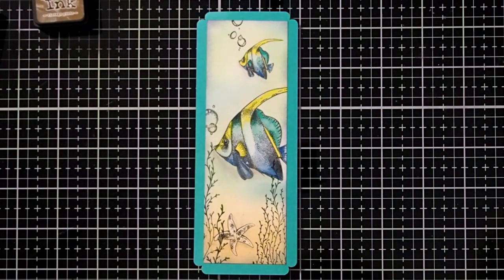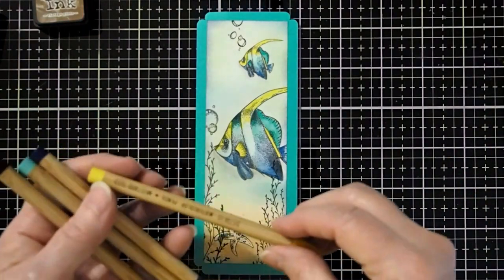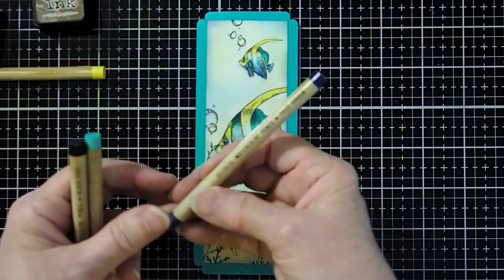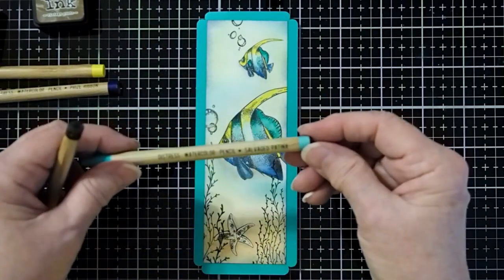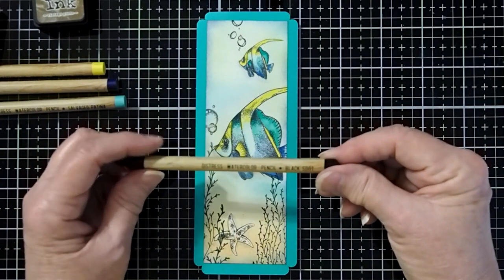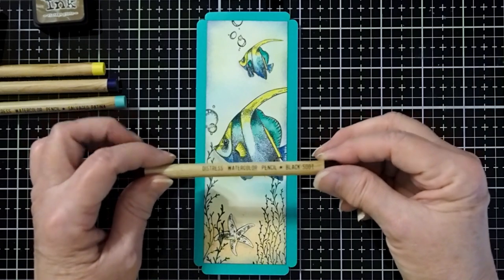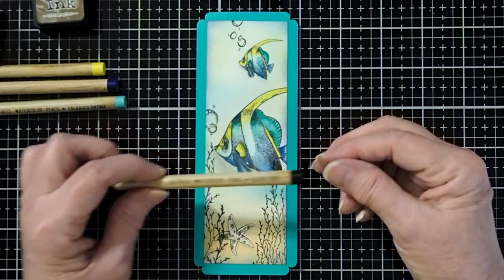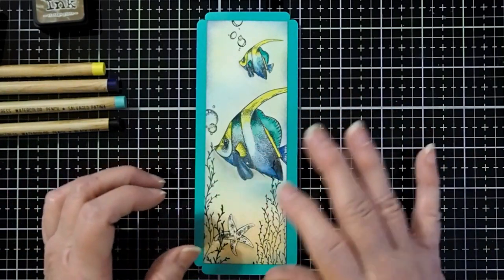I'm also going to be using some of the Tim Holtz watercolor pencils: Mustard Seed, Prize Ribbon, Salvage Patina, and Black Soot. If you don't have the watercolor pencils, I would recommend getting them — I love these, they are awesome. But if you don't have them and want to still do this project, you can use your Distress inks to do the coloring as well.